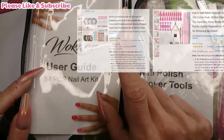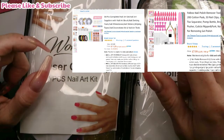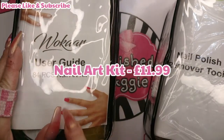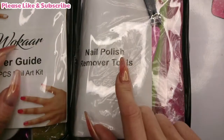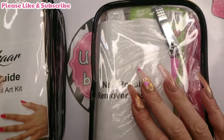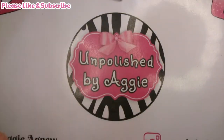I'll put pictures up on screen of how much they are and leave links in the description box where you can get them - both from Amazon. The nail art kit was £8.99 and the remover tools kit was £7.99, or it could be the other way around, but the nail art kit was a pound dearer. So they're really not a lot of money, but we'll see what's in them and if it's any good.